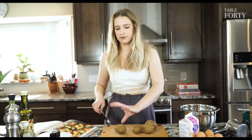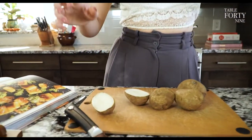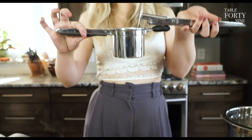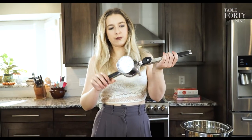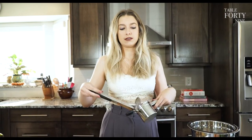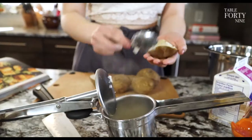We start like any other gnocchi — with baked potatoes. We're going to scoop out just the flesh and put it through a handy dandy ricer. I'd recommend having a ricer if you do a lot of potato dishes — mashed potatoes, gnocchi, shepherd's pie. Even if you're doing a paleo lifestyle with cauliflower, this just makes everything so smooth.